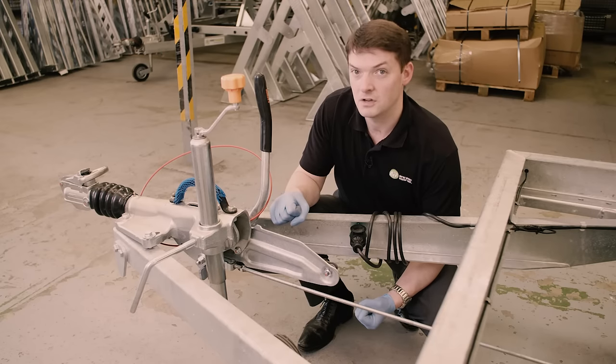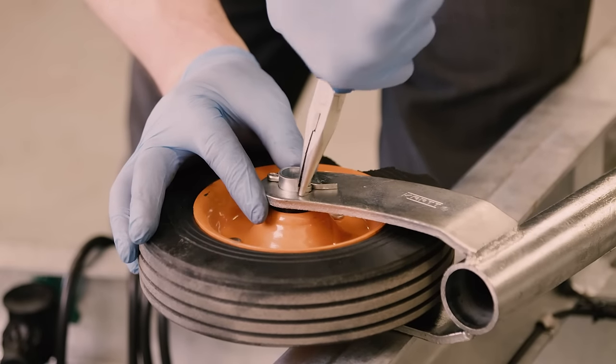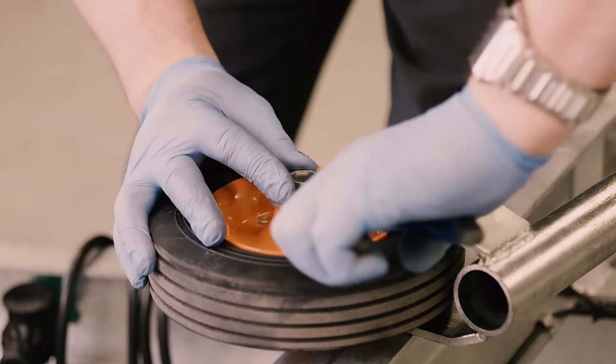There are occasions where the tyre will fragment on the actual wheel itself. You are able to change that as a separate item.